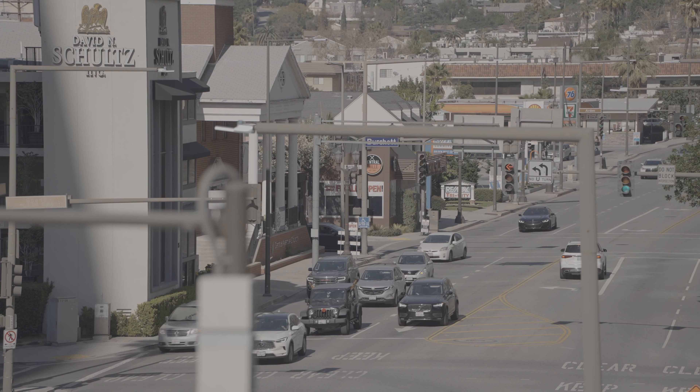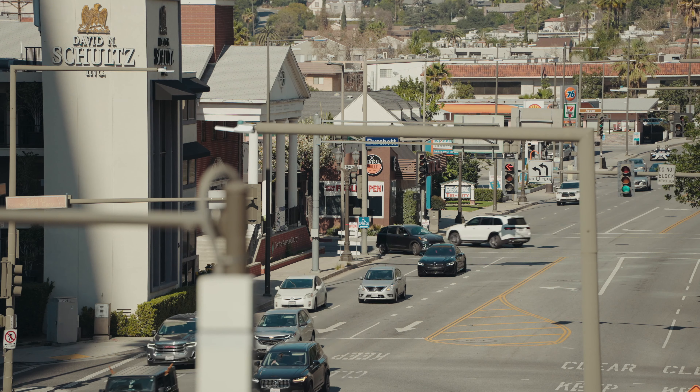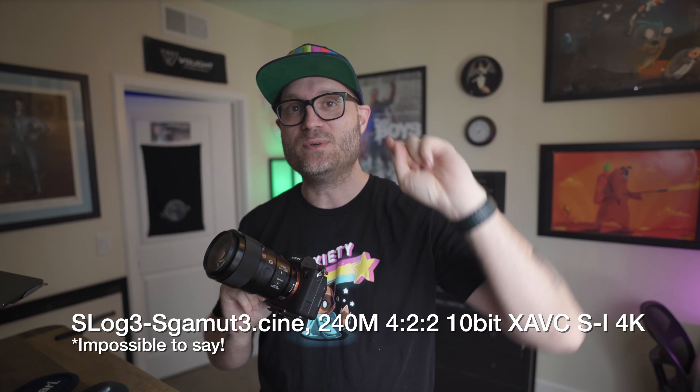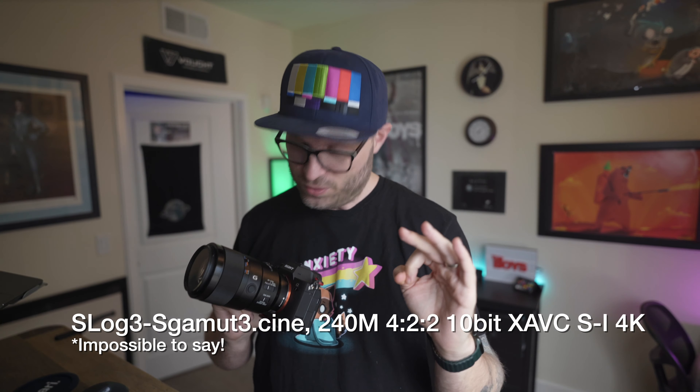When you shoot these plates, they're video — not stills — because you want some kind of movement in them. With the a7 IV, I can shoot S-Log 3, S-Gamut Cine 422, 10-bit 4K at 24p — also known as picture profile 8.